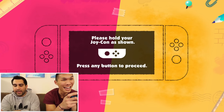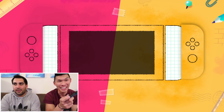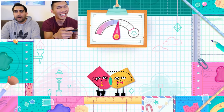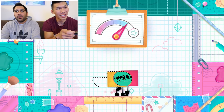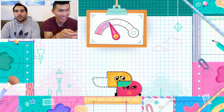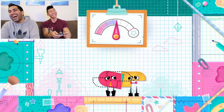Please hold Joy-Con as shown. I'm pink and you're yellow. Ready, go! We're playing a cutting/slicing co-op game — one player has to make the shape and the other player cuts. It's hilariously chaotic trying to coordinate. We're laughing so hard we're crying as we fumble through the controls, trying to figure out who needs to squat, turn, or cut at the right moment.